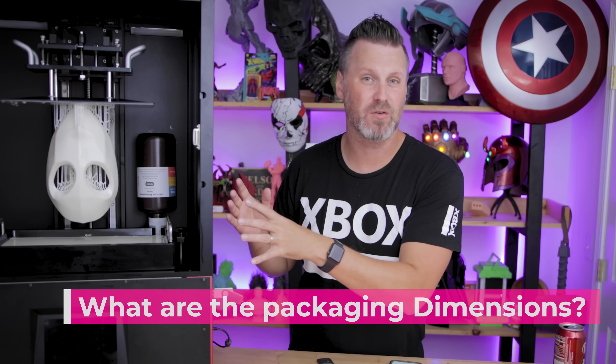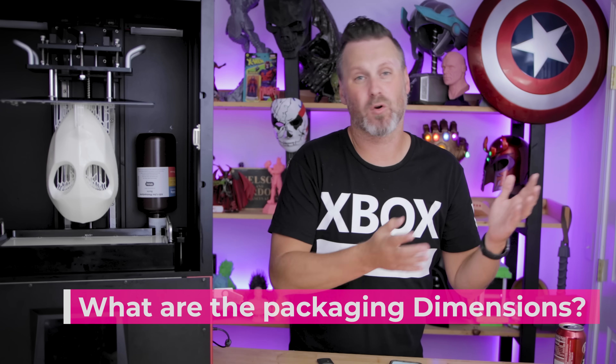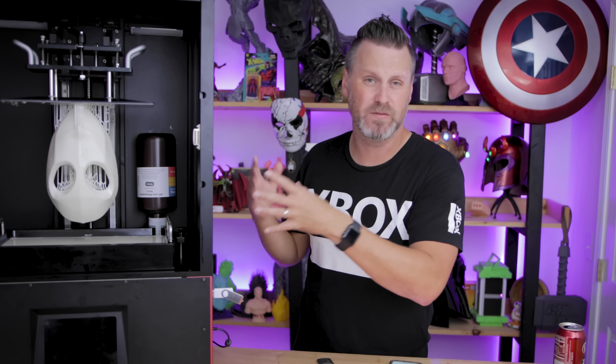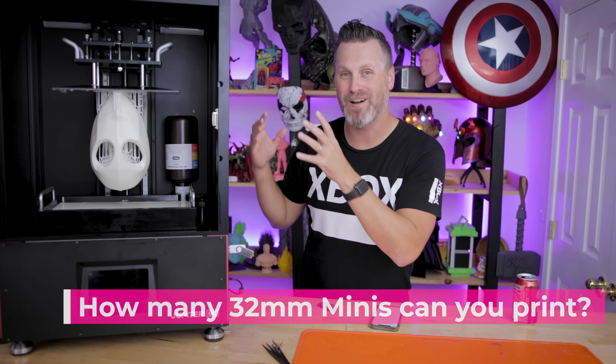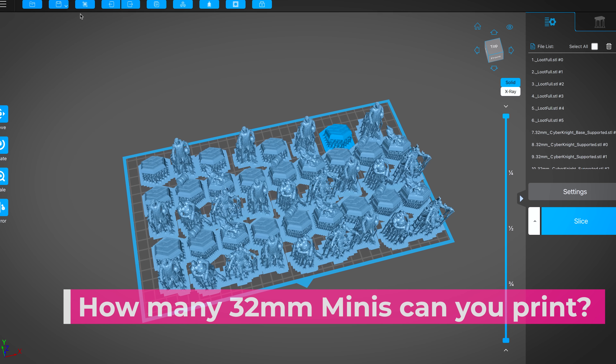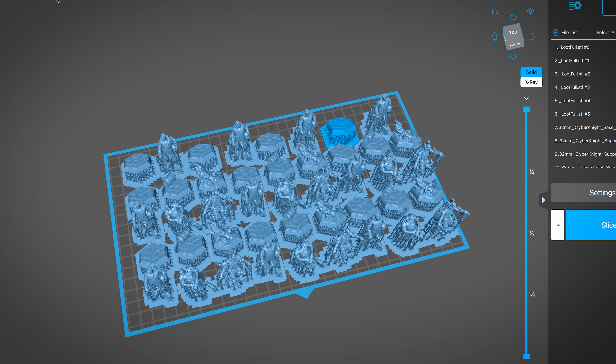What are the packaging dimensions for the unit? I don't know, unfortunately — that's something we'll have to wait for more updates from Elgu once they have all the final builds and designs in place. How many 32mm miniatures can I fit on the build plate? The answer is 222 comfortably, along with their bases, on that massive build plate.